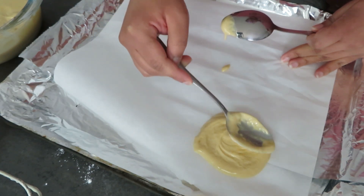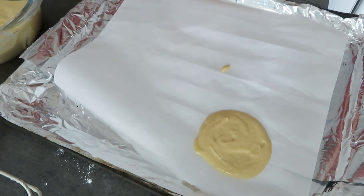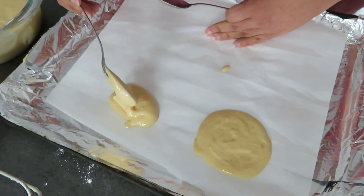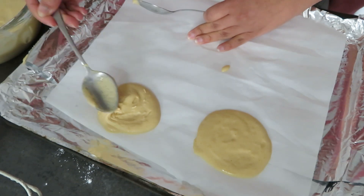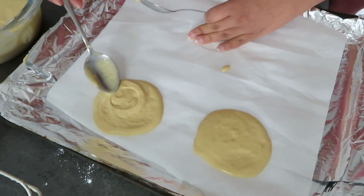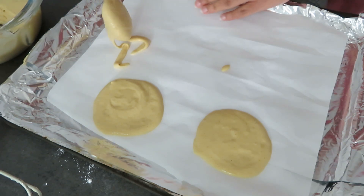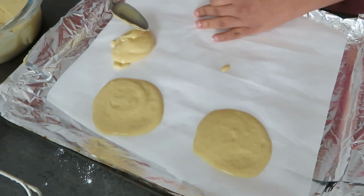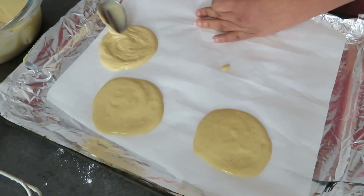How many you get depends on how big you want your egg cakes to be. Make sure you keep good spacing between them because they are going to spread. An ice cream scoop can also come in handy here for portioning them out evenly.